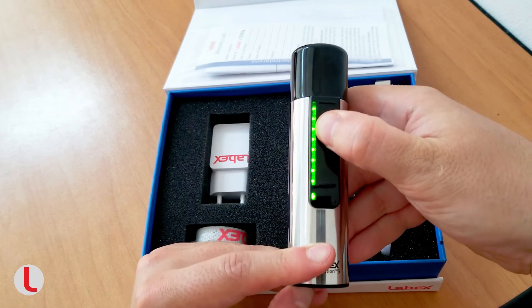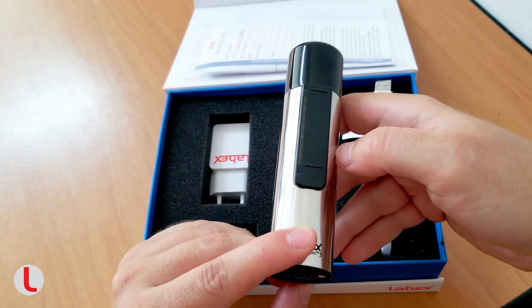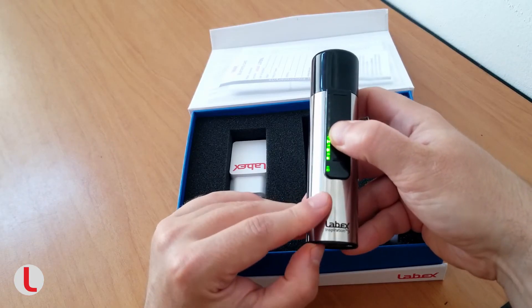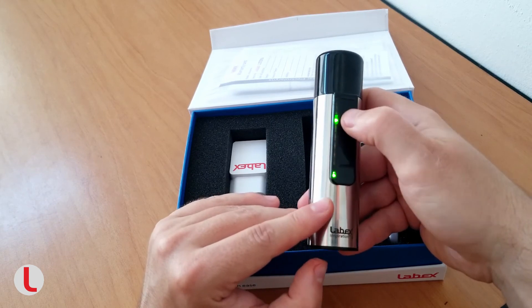Regardless of which mode you are in, you can modify the volume to your needs. Simply touch the slider, then hold the settings button, and slide your finger up and down the slider to change the volume. Take off your finger or release the settings button to confirm.